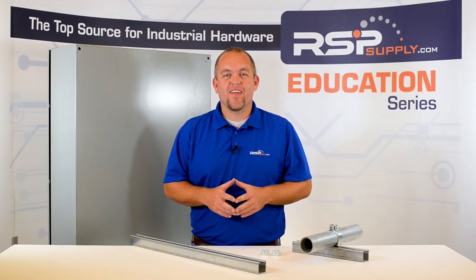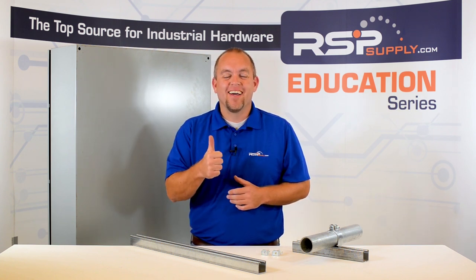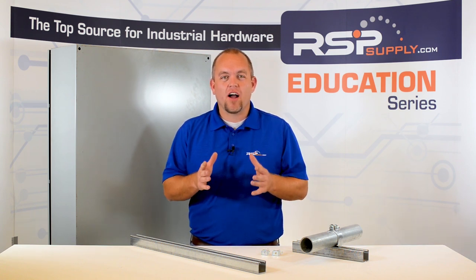Hi, I'm Josh Bloom. Welcome to another video in the RSP Supply Education Series. If you find that these videos are helpful to you, it certainly helps us out if you give us a big thumbs up and subscribe to our channel. In today's video, we are going to talk about electrical enclosures.